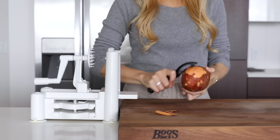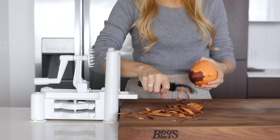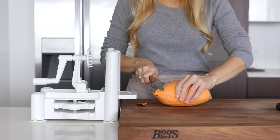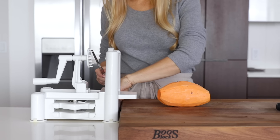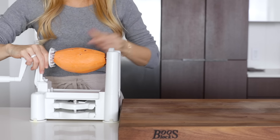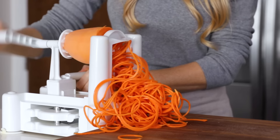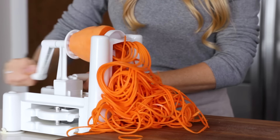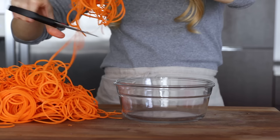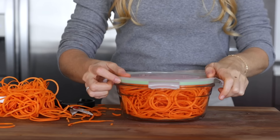Sweet potatoes are great in the winter months — hearty and nourishing with so many ways to cook them. Today I'm spiralizing my sweet potato. You can remove the skin or leave it on, but I found that the skin can sometimes clog up the small spiral blade, so I'm removing it. Just spiralize away. Spiralized noodles are always extremely long, so it's best to take some kitchen scissors and trim them up before storing them in the fridge.